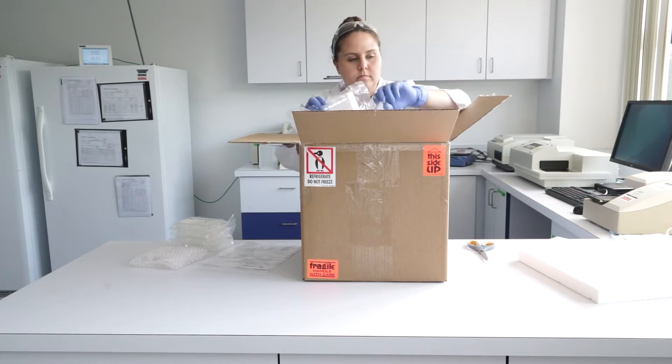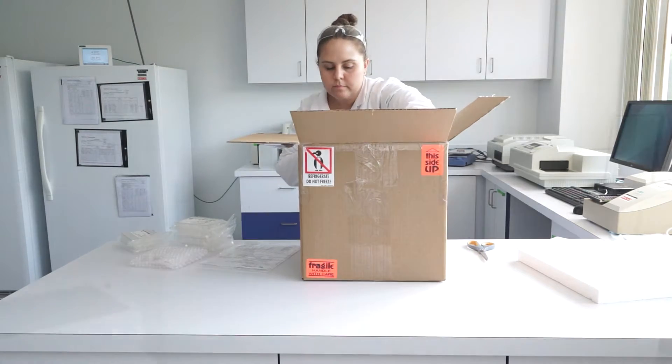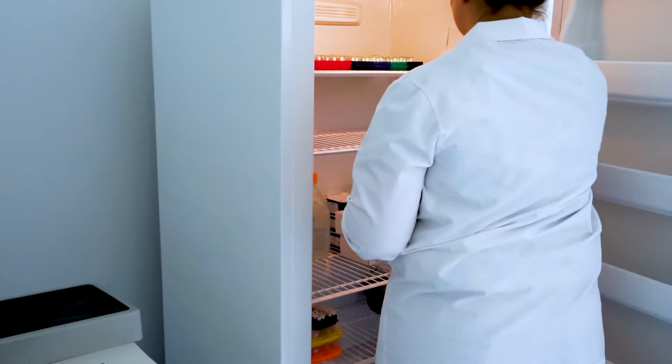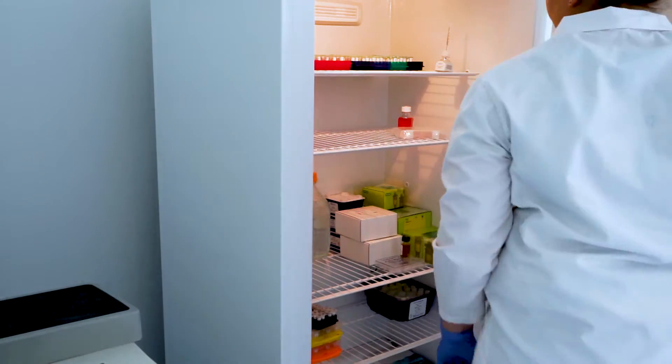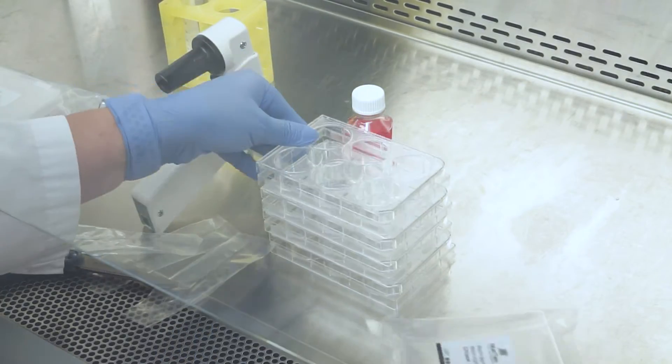Upon receipt of your Epiderm SIT kit, remove all contents from the box and place the Epi 200 tissue plate in the fridge and MTT concentrate in the freezer at minus 20 degrees Celsius. All other materials can be stored at room temperature.